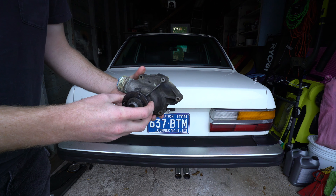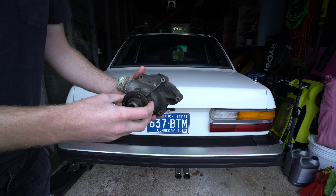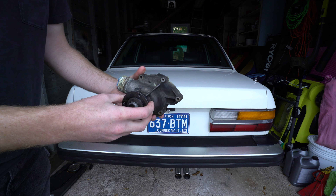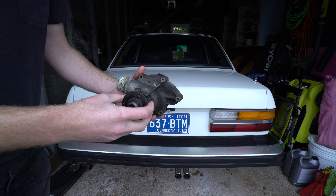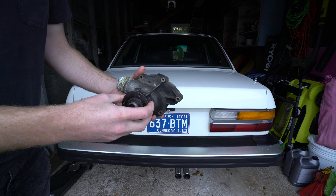I certainly didn't hear it, and that's why it's important that you inspect all of the rotating assemblies — like the water pump, the power steering pump, AC compressor, and so on — when you have the belts off the car.